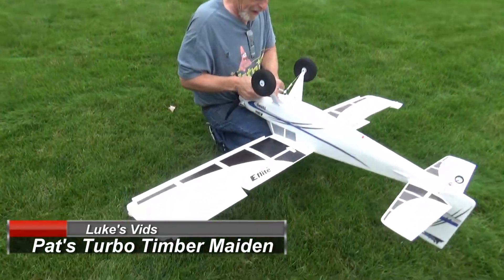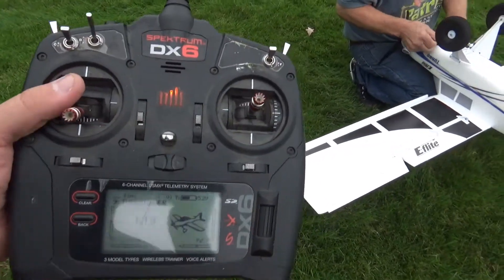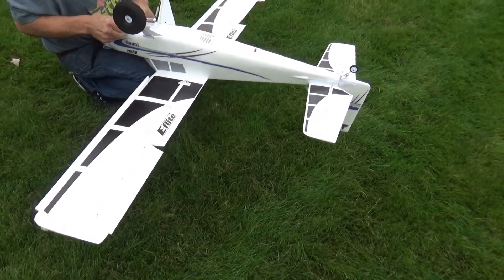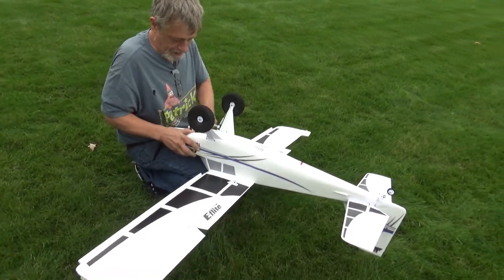Pat's getting the next battery in. We're going to do another flight. I just did the maiden, made a few tweaks. We'll go fly it again. I think we're going to hand it out to Pat and we'll get it all on video.